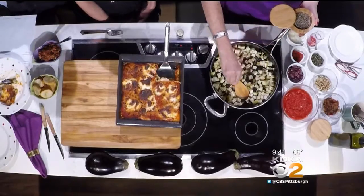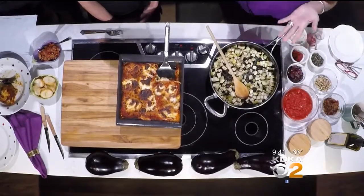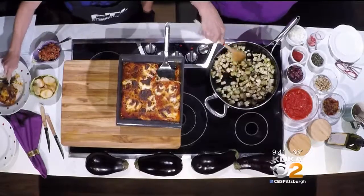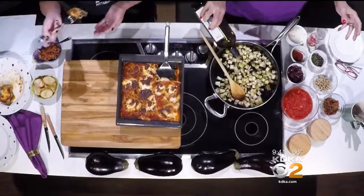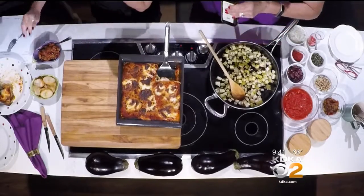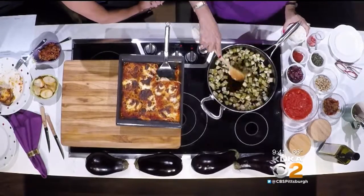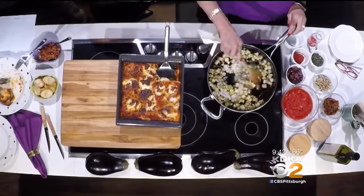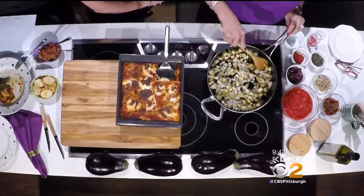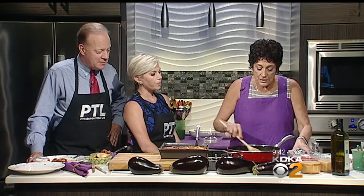This is called eggplant caponata. I swear to you, in my refrigerator at home I always have a bowl of this because I love it. I love having these types of things in the refrigerator to go home and munch on. It's sort of a condiment — not a main dish. It's something that you would serve with a little cracker, some French bread. We're doing it with a crostini — it's like a noshy kind of a thing. And then here we have some tomato paste, and you just keep adding these things.